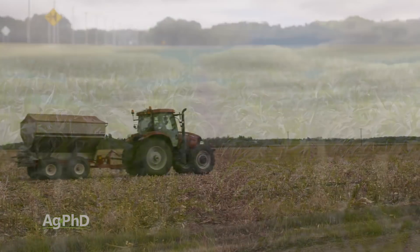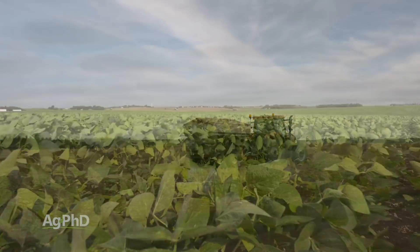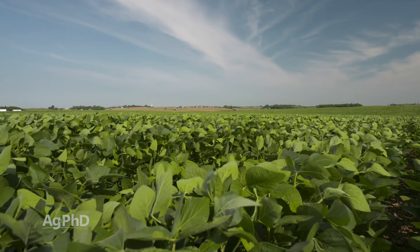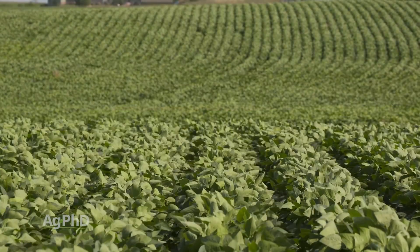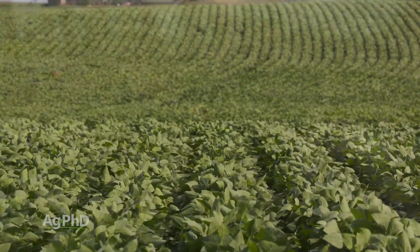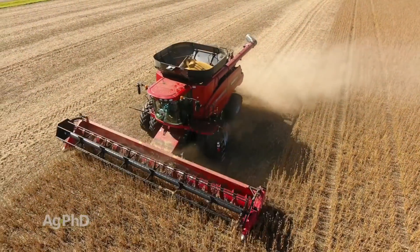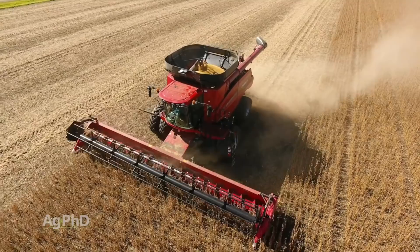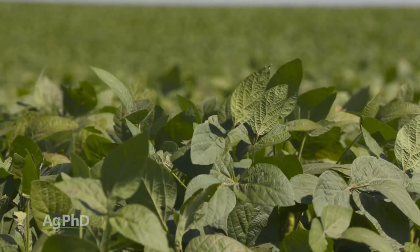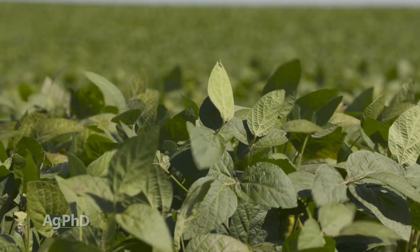One thing we talk to people about: they say I'm going to fertilize my corn and not fertilize my beans. Look — soybeans on a per-day basis need way more potassium than corn. I'm not saying we want to fertilize our beans super heavily; I'm just saying we've got to get our soil test levels up to maximize soybean yields. Soybeans need a significant amount of potassium on a per-day basis at their peak — it's a short time, but at their peak they'll take more than even a really good corn crop.